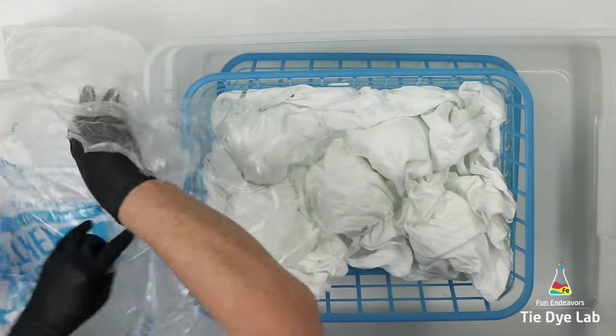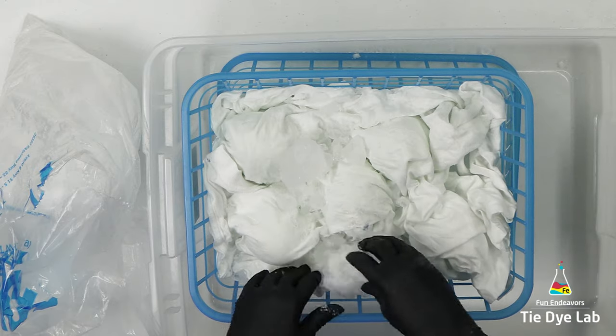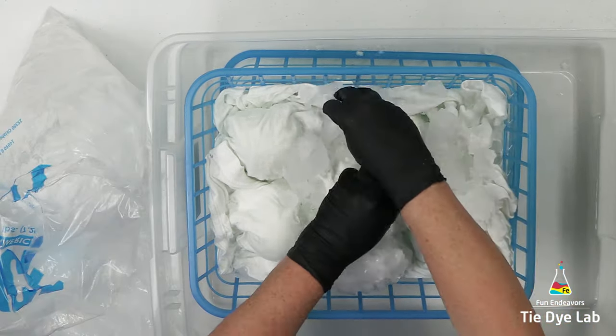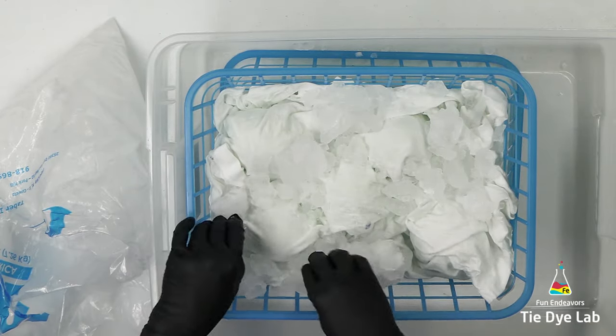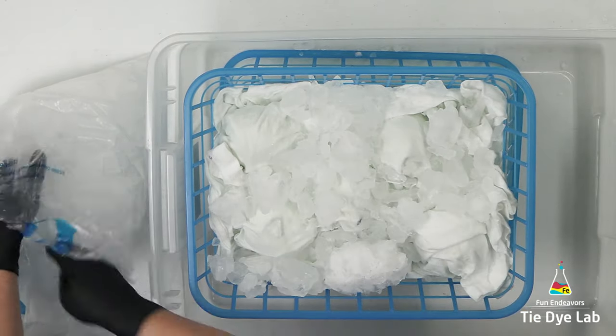Now I'm going to place some ice on top of the shirt. I want to place some pretty large chunks of ice in between the wiffle balls, then place some more ice over the top. I'm not going to add a second layer of ice, so I want to make sure I add plenty the first time.